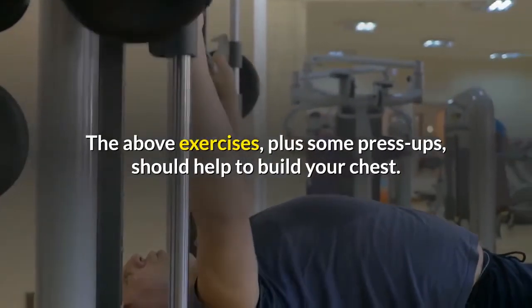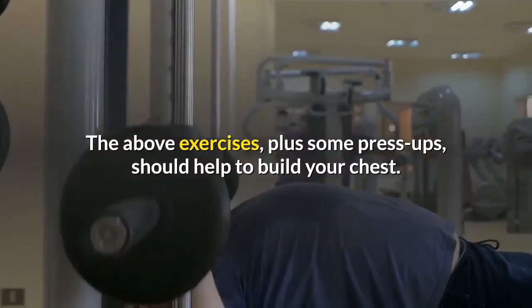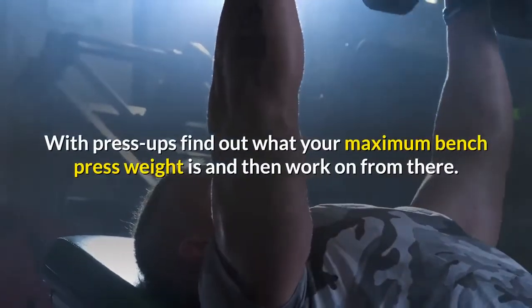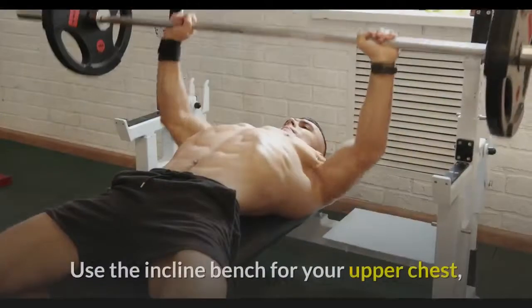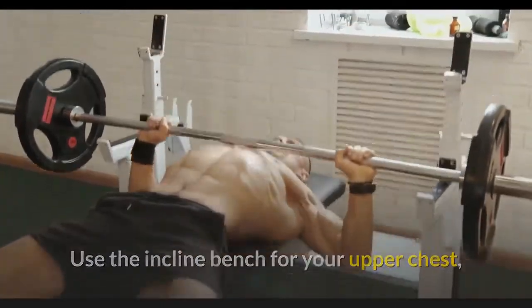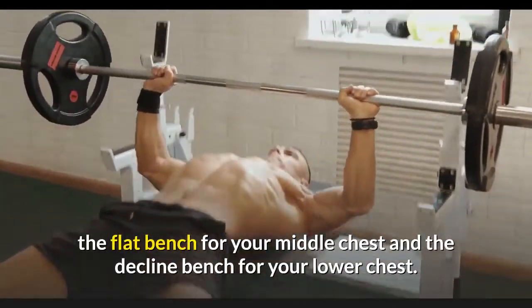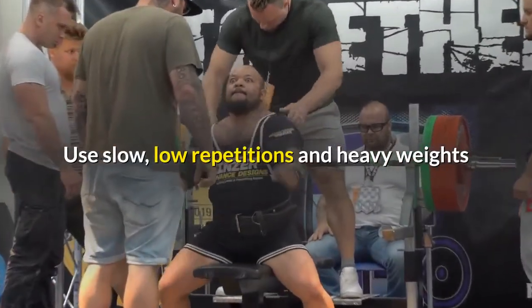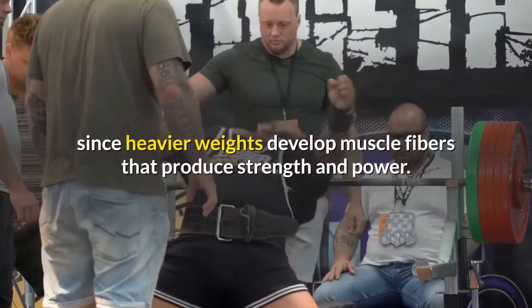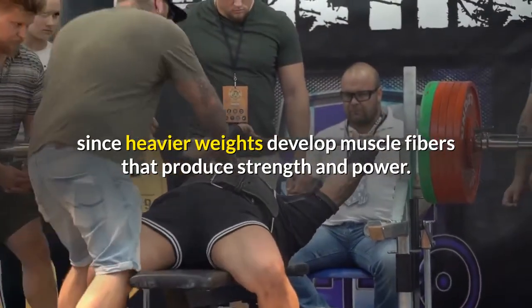The above exercises, plus some press ups, should help to build your chest. With press ups, find out what your maximum bench press weight is and then work on from there. Use the incline bench for your upper chest, the flat bench for your middle chest, and the decline bench for your lower chest. Use slow, low repetitions and heavy weights, since heavier weights develop muscle fibers that produce strength and power.